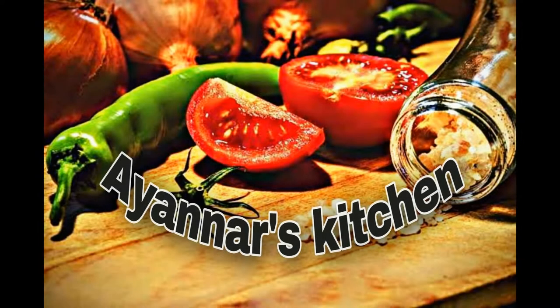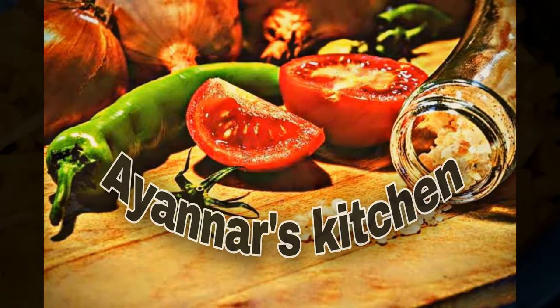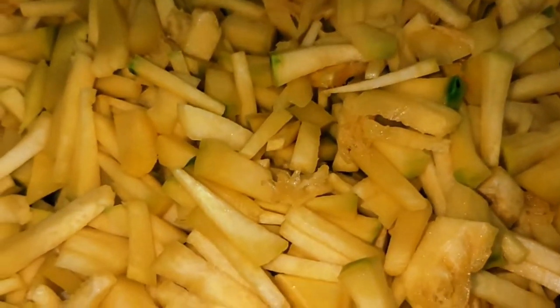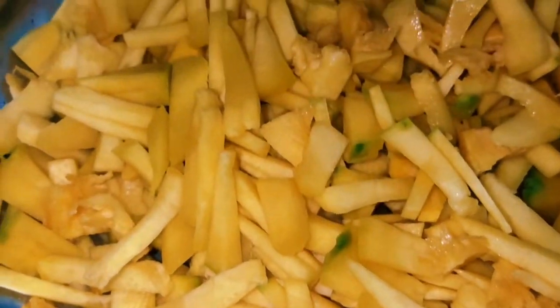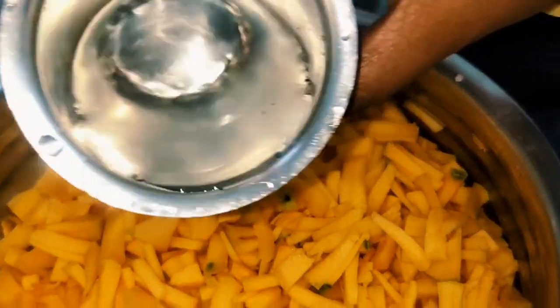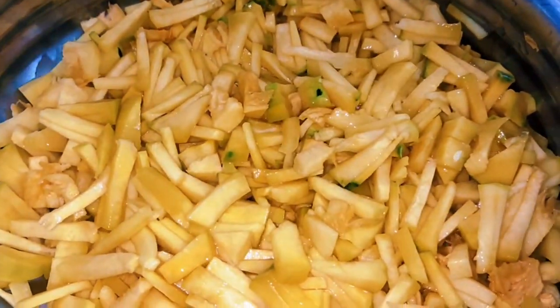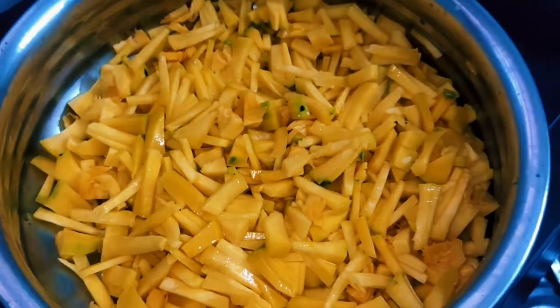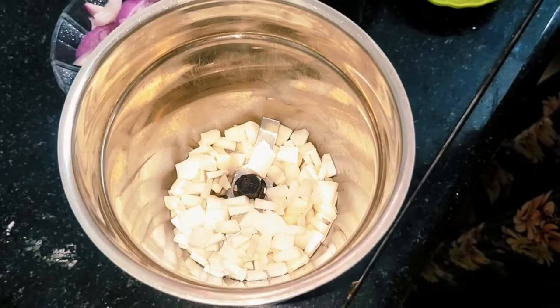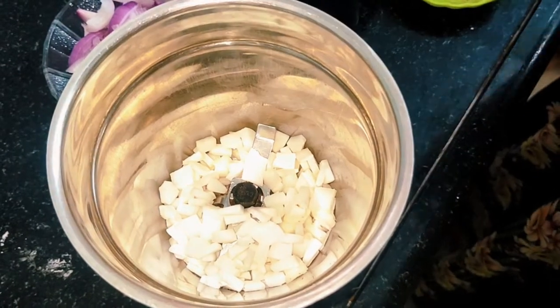Welcome to Ayana's Kitchen. I am going to put a bowl in a mix jar. 2-10 of the theengas and put a bowl in a bowl.